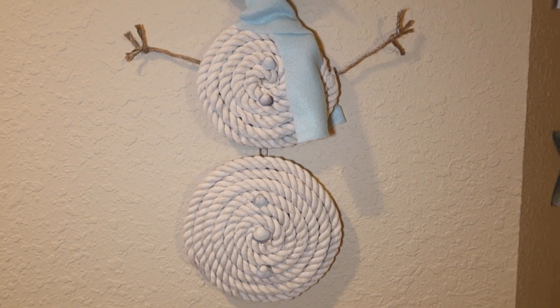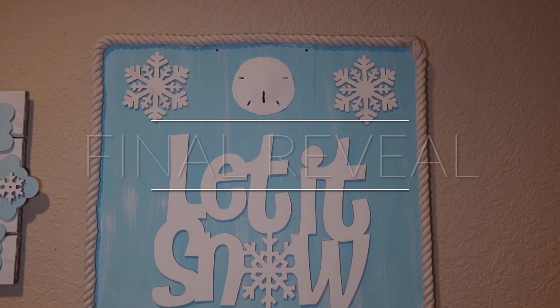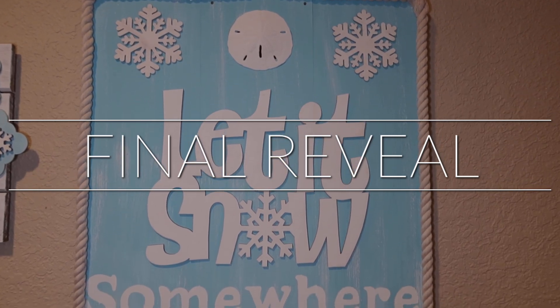Okay guys, are you ready for the final reveal? It's time. Thank you for watching everyone — here we go.